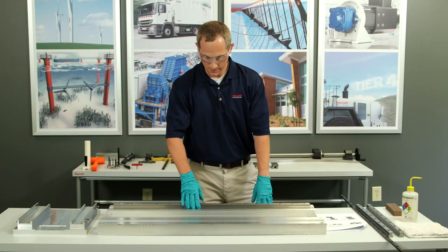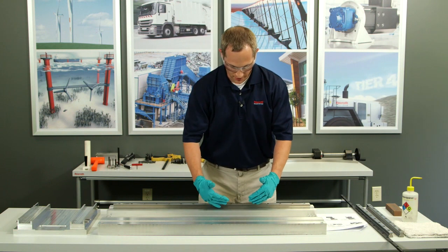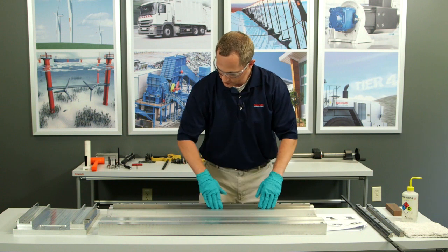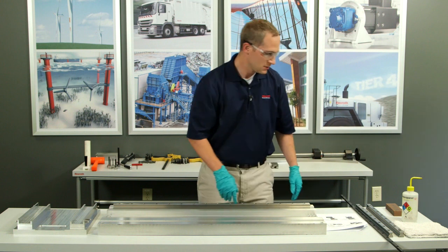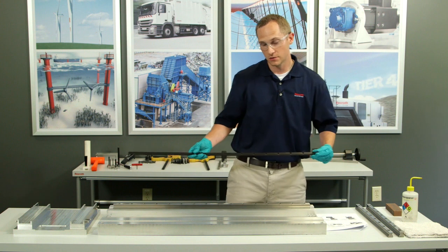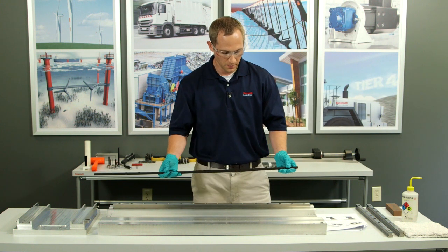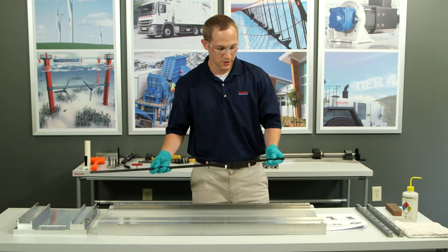This is my reference edge. What I want to do is make sure that the rail is butted up as square and as flush as possible to my master edge, also known as my reference edge. How I'm going to do it today is to use the Bosch Rexroth wedge profile. I don't have to use a wedge profile — there are other methods to push the rail up against the reference edge — but I'll be using the wedge profile today.